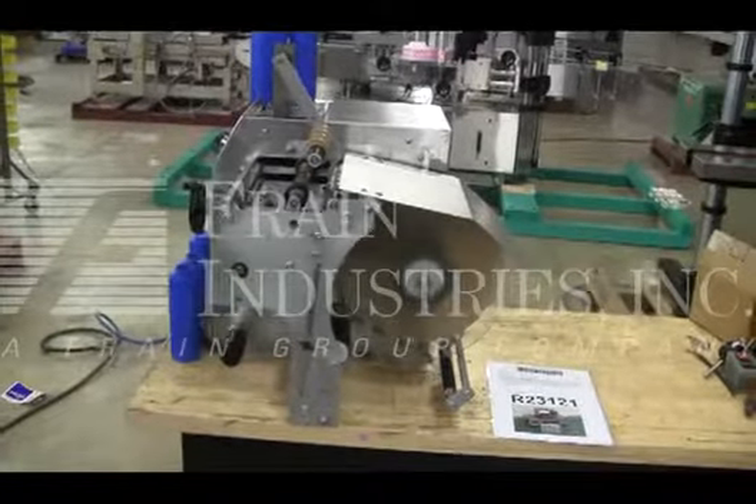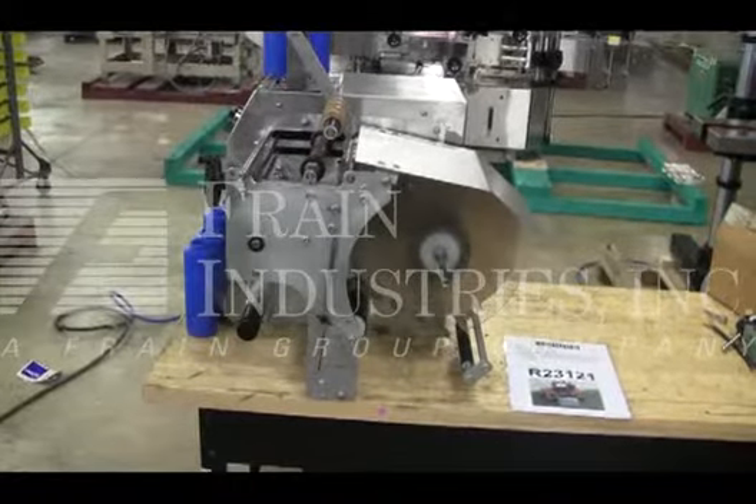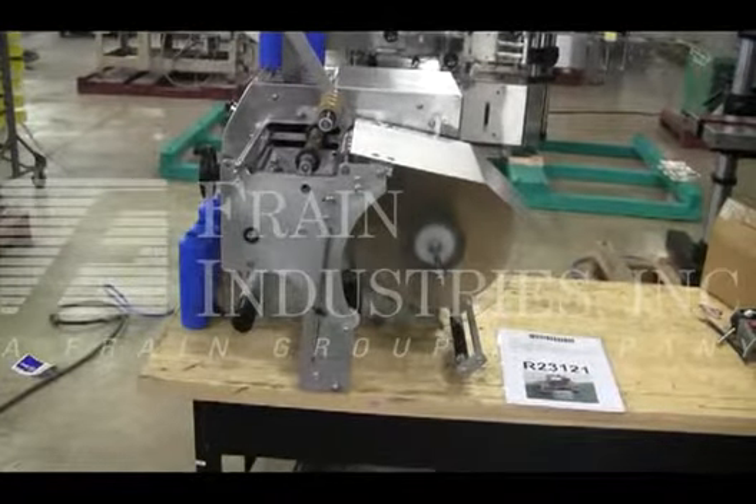The voltage on the Labelette is currently set for single phase, 60 cycle, 120 volts. We recommend a field service technician to assist with your start-up and training on the machine. Please contact our field service manager to meet all your field service requirements.